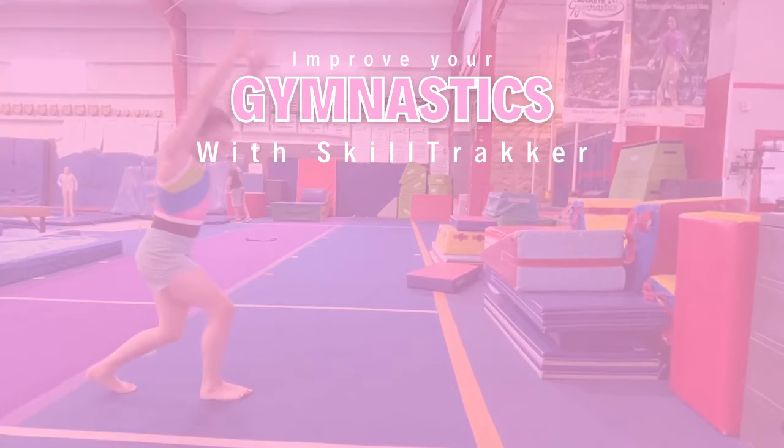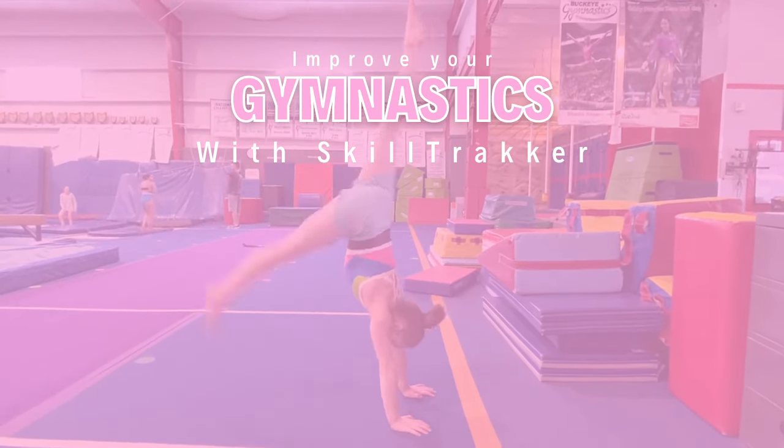If you want to perfect your basics or any gymnastics skills, join our skill tracker program today.